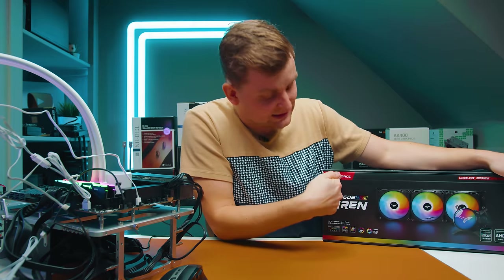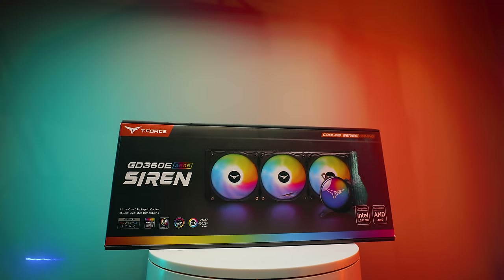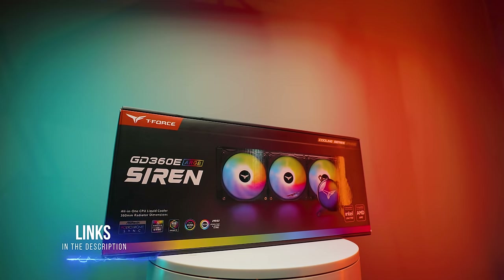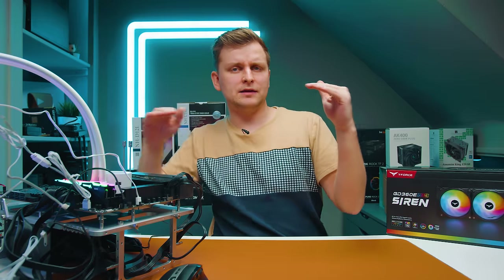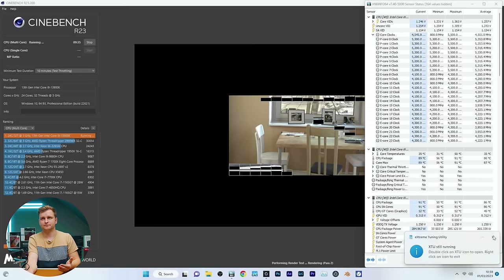This is a 360mm AIO from T-Force TeamGroup — the Siren GD360E AIO. This is going to be the bar to see if the air coolers can beat, match, or fall below a 360mm AIO.